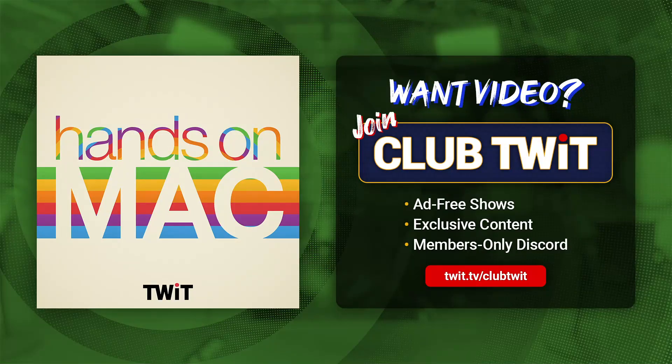Coming up on Hands-On Mac, let's take a look at the action button on iPhone 15 Pro and 15 Pro Max.